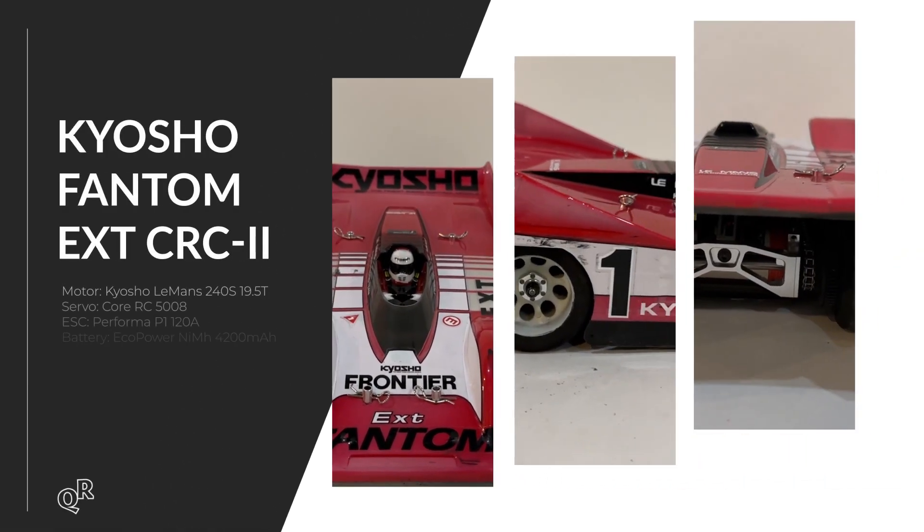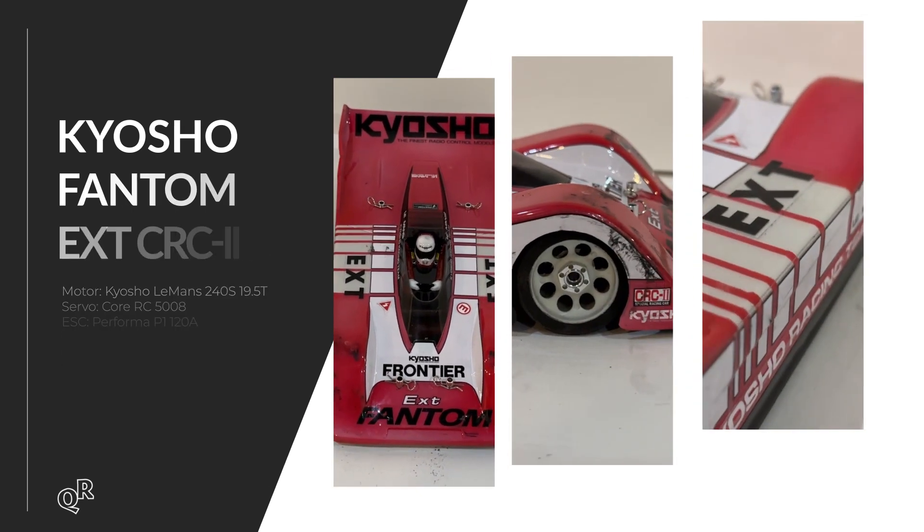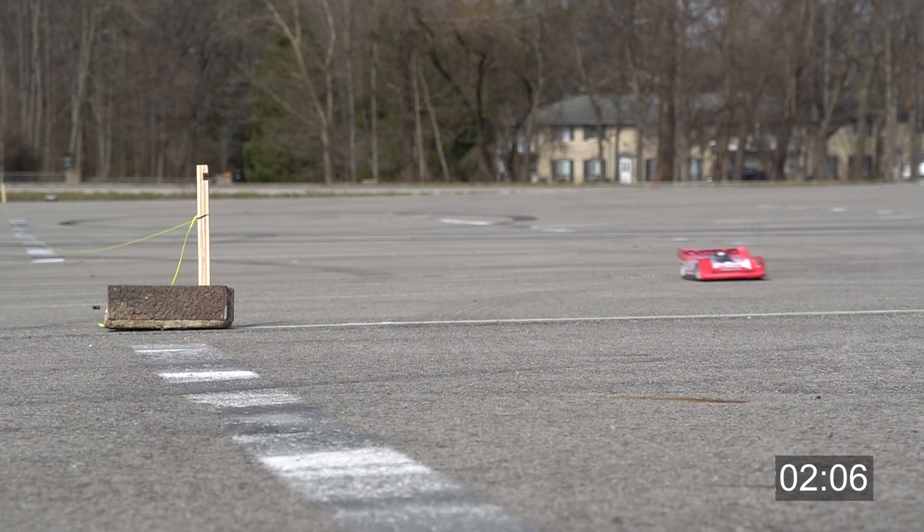Next we have the Kyosho Phantom — the second version they did, and I do have a build video for this coming up. In the video I've already switched out the ESC for a different speed control. Given how much trouble I had getting the CK25 to hook up, I was expecting a similar experience with the Phantom since it's also 1/12 scale with foam tires. The foam tires are a little thicker and were hooking up somewhat better on the asphalt, but really the biggest difference was four-wheel drive, which really helped keep it in a straight line.